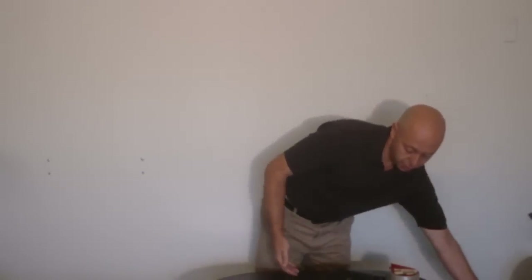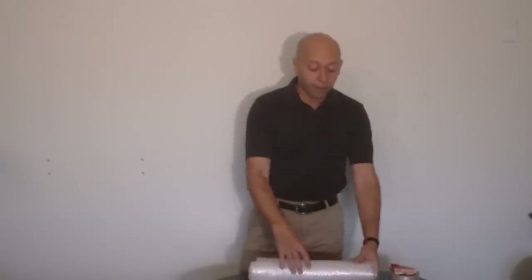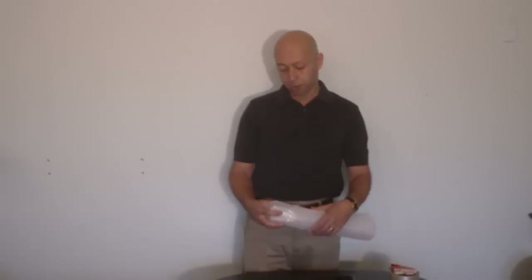Now the next thing you do is wrap the laptop. Whenever you ship a laptop, you have two layers of packaging: one is the wrapping material — the one you wrap the laptop with — and the other is the padding material. The easiest and probably the best wrapping material is bubble wrap, which you can get at any shipping store. You want small bubbles when you wrap the laptop.